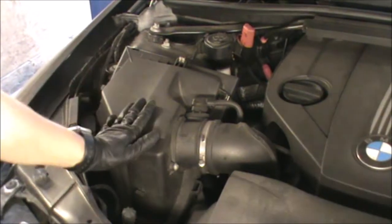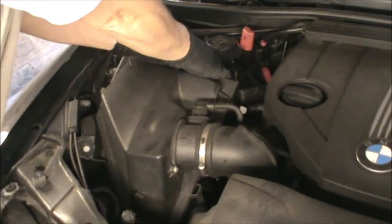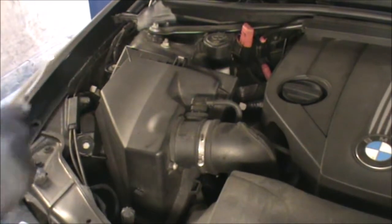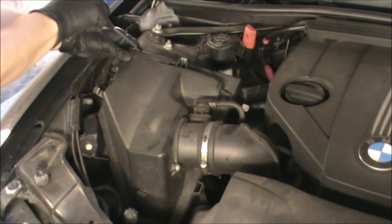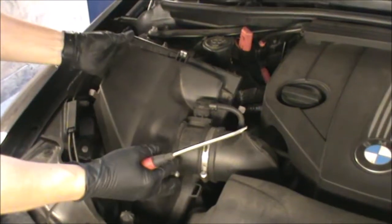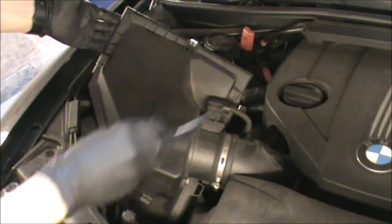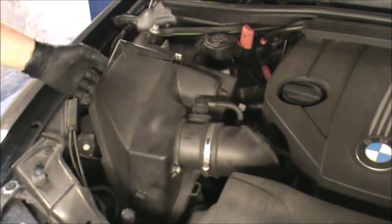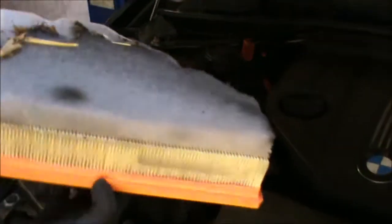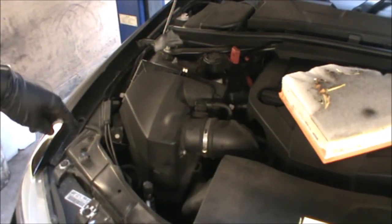Okay, so that's topped up. Now we can do our air filter. The air filter is located in that box there, so we just need to open these clips here — just pop them open — and there's a little plastic one on the top cover that you can just open with a screwdriver.